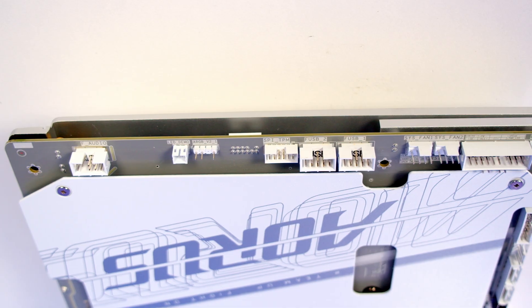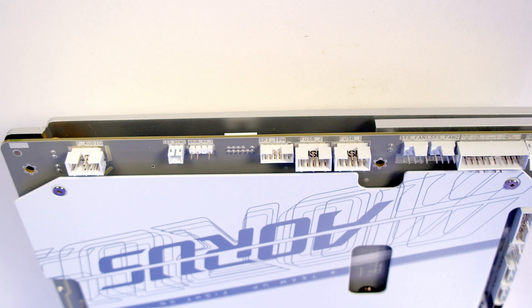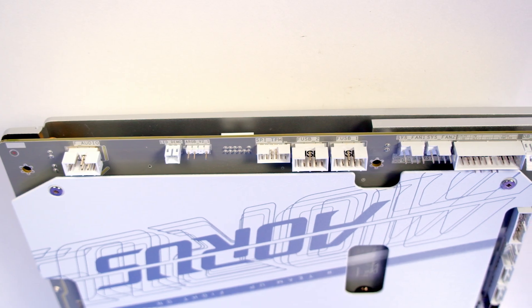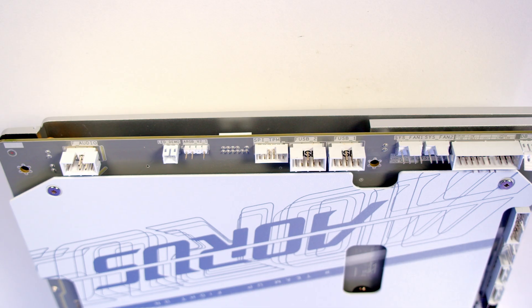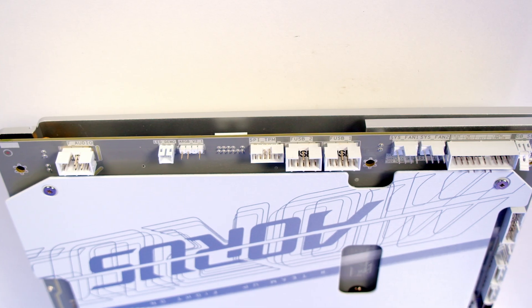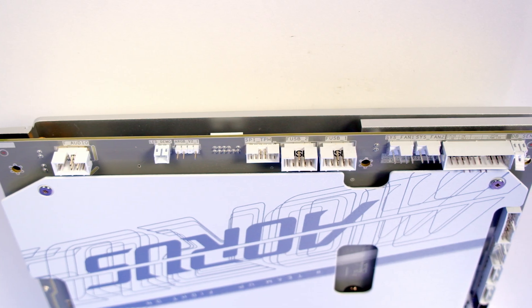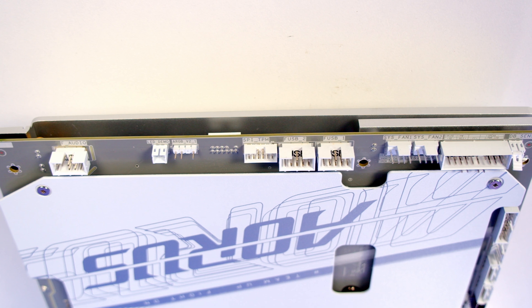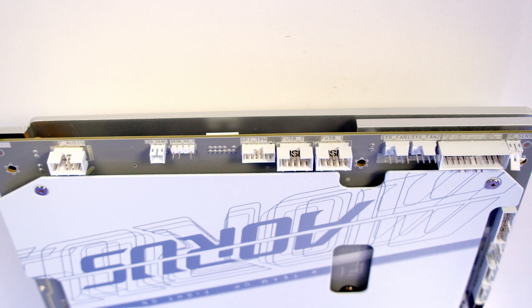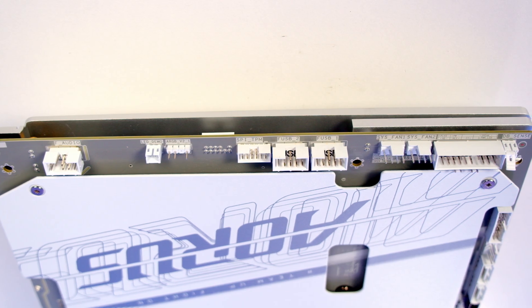Taking a closer look at the motherboard, I'm working along the bottom from right to left. First of all we've got our HD audio port followed by an LED demo port and then we've got a 3-pin 5-volt ARGB connector. We've then got a Trusted Platform Module header followed by two USB 2.0 headers and then we've got two system fan headers. Next to this we've got our system panel header where you're going to plug in your front panel connectors, and as well as this we've got chassis intrusion, power LED and speaker headers.